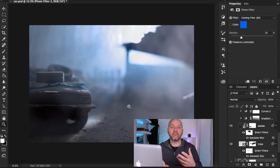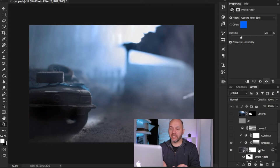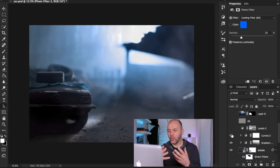I've added a gradient map layer clipped to the smoke layer to control the smoke — I wanted to take it away from the top and just have it rise from the bottom up the side. Switching that on and off you can see the effect. I've also added a curves layer to add a little more contrast to the smoke and not make it too white, then a levels layer to the overall image to bring back the blacks slightly as it was a bit too dark.